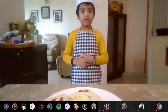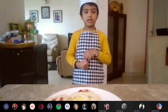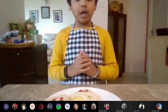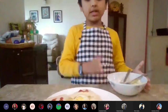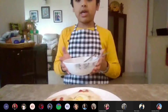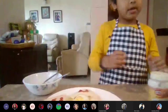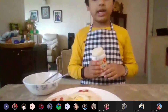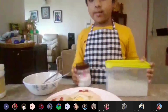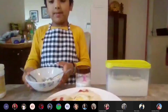So now I will tell you a recipe. First we have a mixture of protein, and we cut it and leave it in a bowl. Then we give two green beans, and we have to mix it up so our mixture is ready.